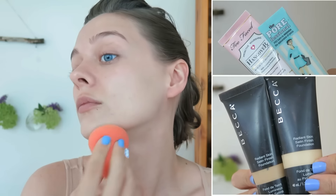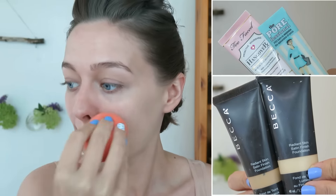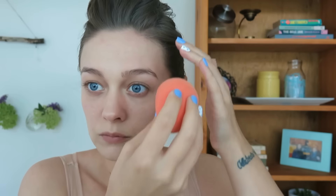So I've already primed my face with Too Faced Hangover RX and Benefit's the Porefessional. And I am taking a satin finish foundation all over my face to even out my skin tone. Then I'm moving on to contouring.